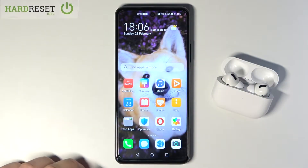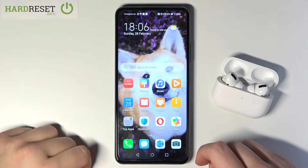Welcome! In front of me I have Huawei P Smart 2021 NFC, and today I will show you how we can connect AirPods to the smartphone.